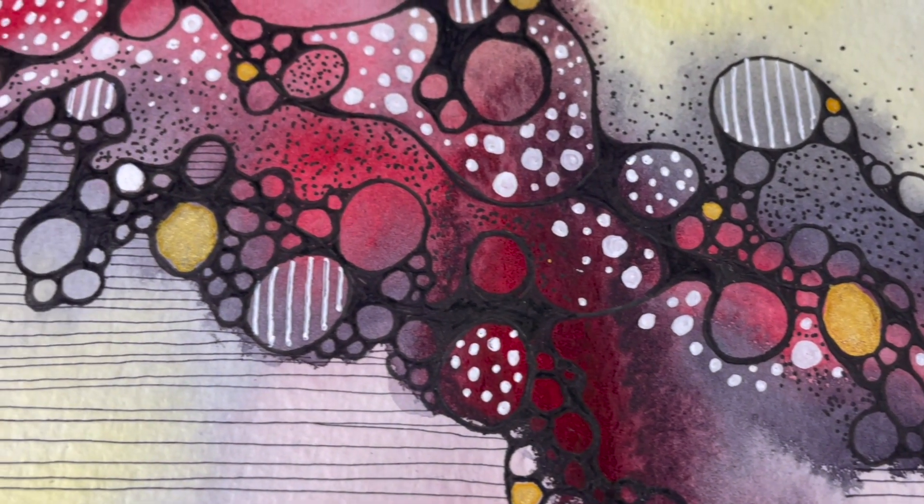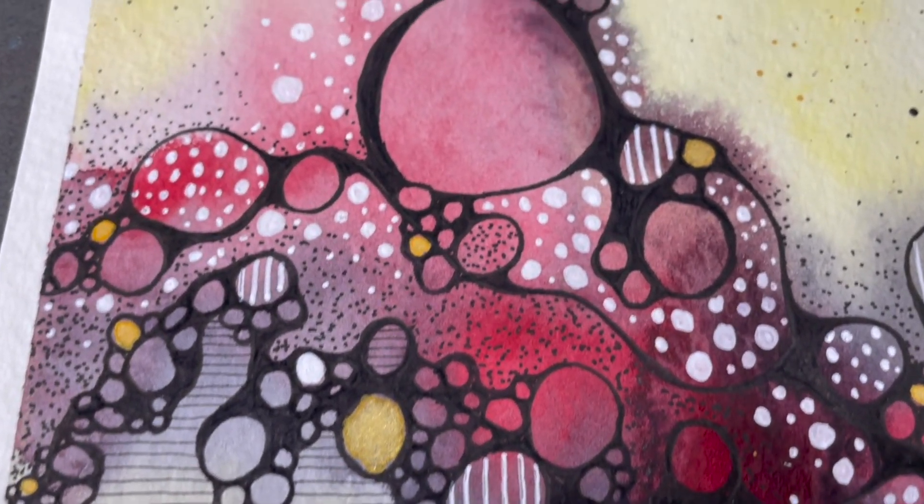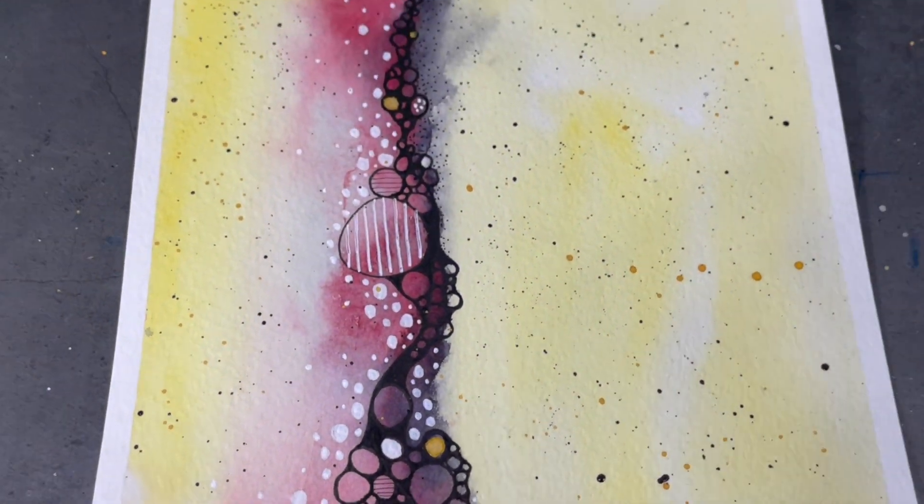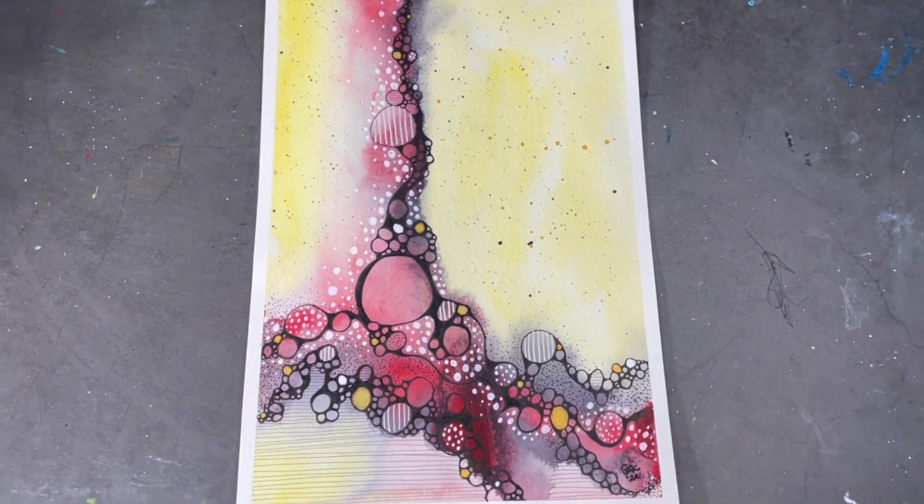Here's a little close-up view of the details I've created in this painting. I really like it but I feel like I need a stronger focal point, so I'm going to make one final change.